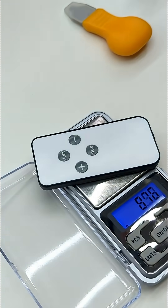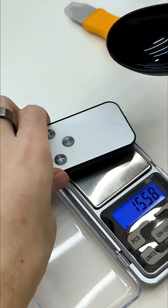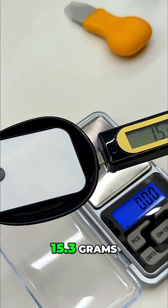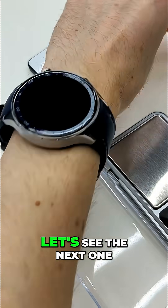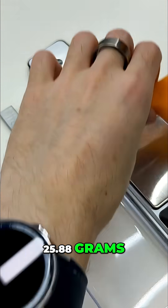15.58 grams, and right here we have 15.3 grams. Let's see the next one: 25.88 grams.